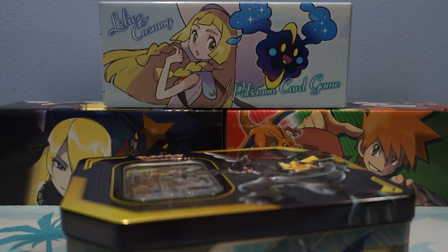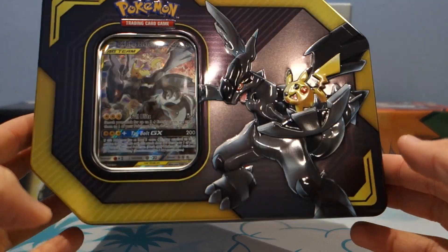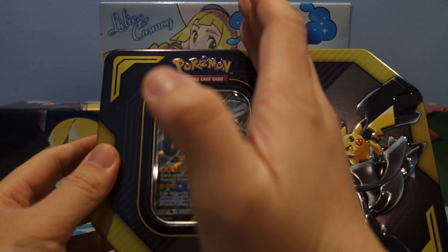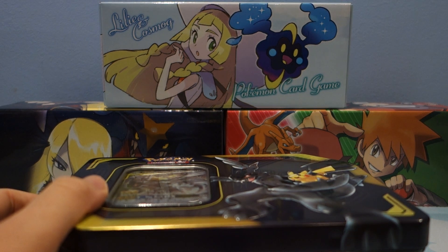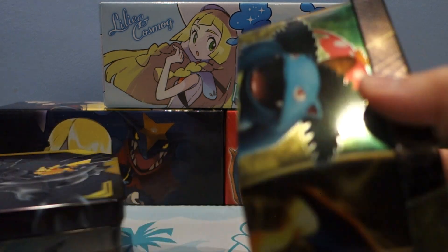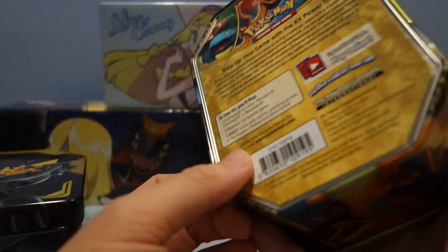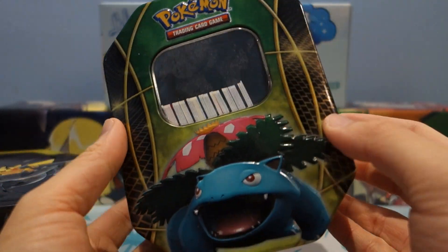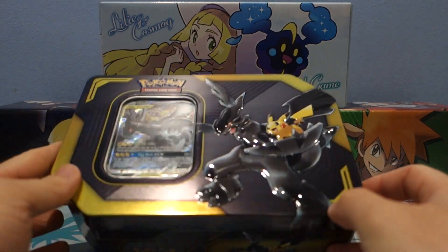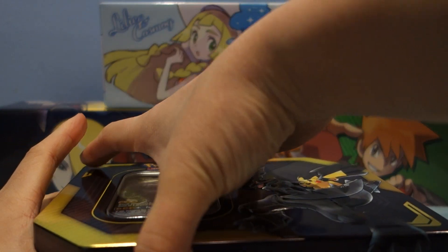First things first, the packaging. Absolutely super cool. I'm loving the new tin designs. The old tins are about half the size, I think. I do have some old tins here — I use them to store random stuff. Here's what the old tins look like. This is from 2014, I believe, when the Venusaur, Blastoise, and Charizard EXs — not GXs — EXs came out first. I'm still waiting for Venusaur and Blastoise GX. I think Blastoise is coming pretty soon. But yeah, we have the new tins featuring our Tag Team Pokémon and we're super excited to crack these open.